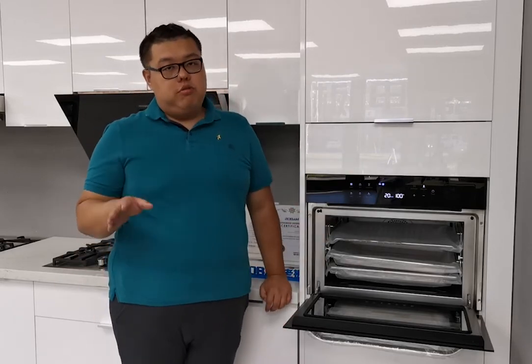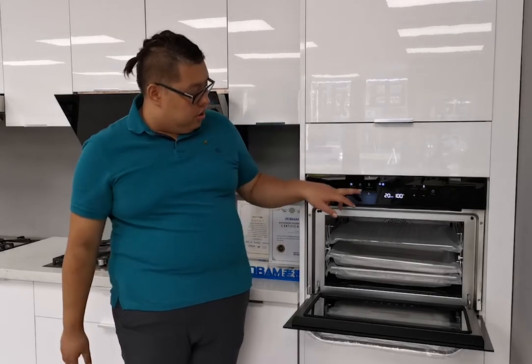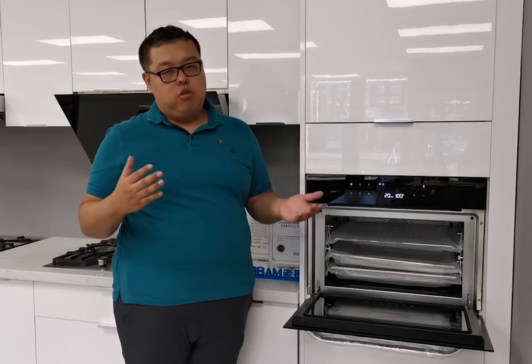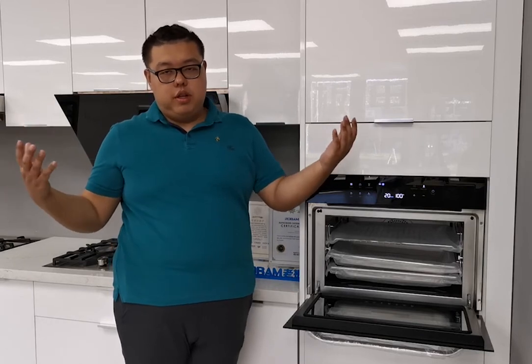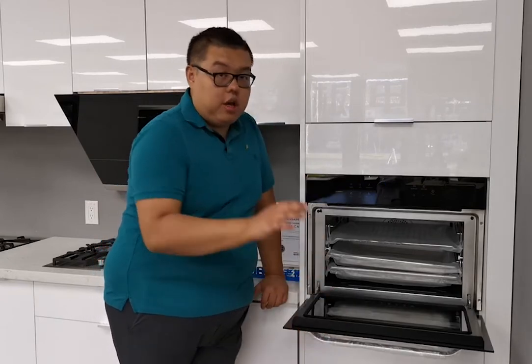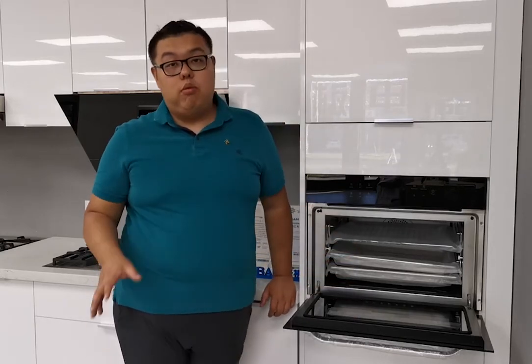The most advanced function for this oven is the steam and grill combination. This combination function is different from other brands' steam grill ovens because other brands usually run steam and grill at the same time, whereas we can set grill first then steam, or steam first then grill — giving you full sequential control over the cooking process.